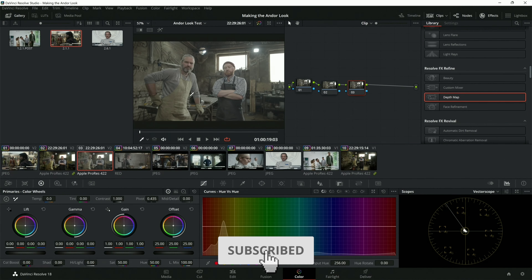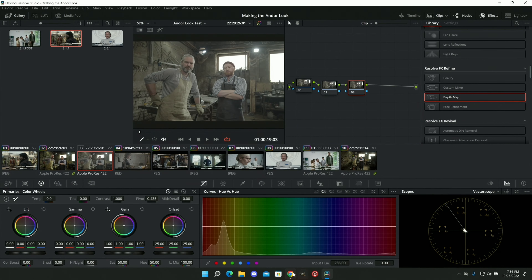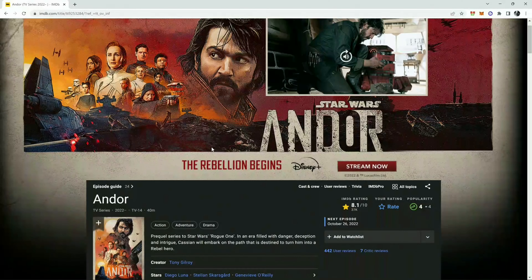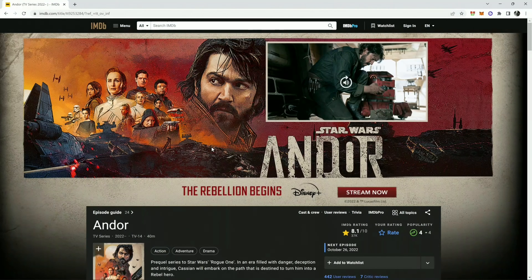What's up everybody? This is James Jackson. Welcome back to another video. This is another how-to tutorial and I am super excited because I get the chance to show some color grading for one of my favorite shows right now — Star Wars Andor.